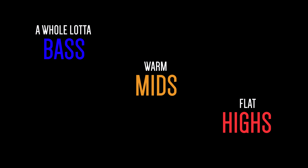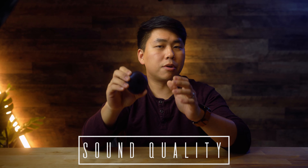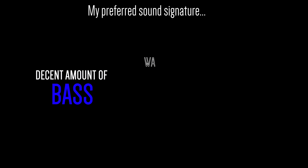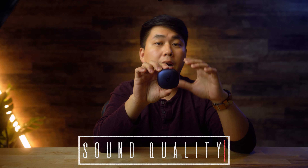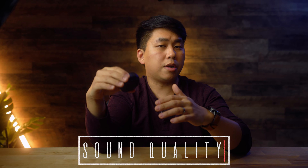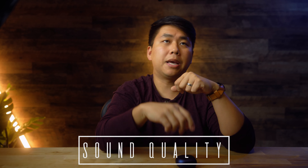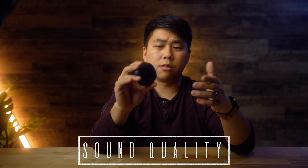As for the highs, manufacturers usually don't like putting too much high end because it can be offensive — your ears can get fatigued. That isn't my personal favorite signature; I like present bass, warm mids, and crispy highs. There is a very comprehensive equalizer built into the companion app, so you can tune it however you want, but out of the box it's going to appeal to the masses.